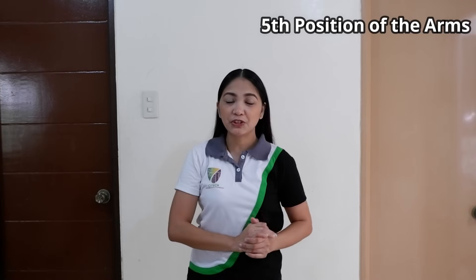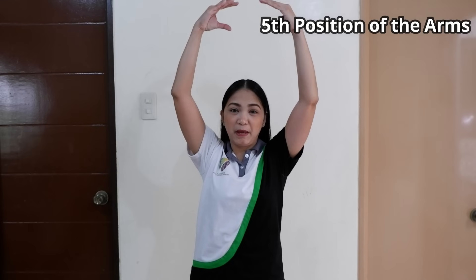Now for the 5th position, you have to raise both arms upward, then slightly bend your elbow.